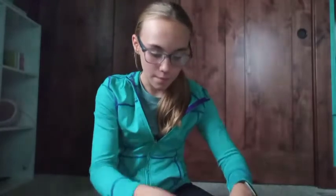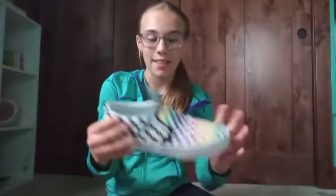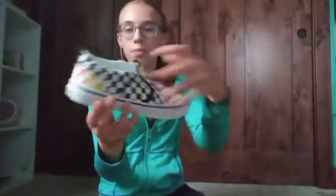I also got Vans shoes! The sad part is they don't fit me, so I'm going to exchange them to get the right size. But they're the rainbow kind and I love them. That's everything I got from my grandma.